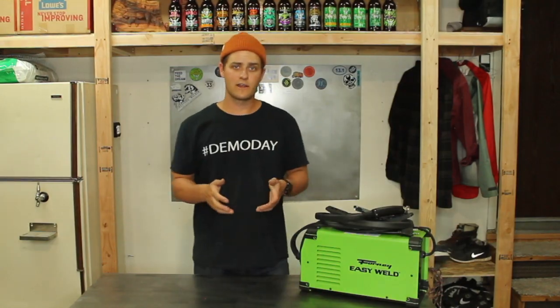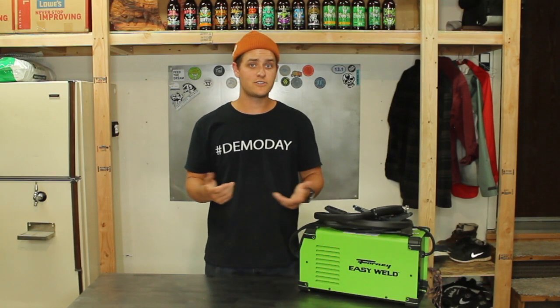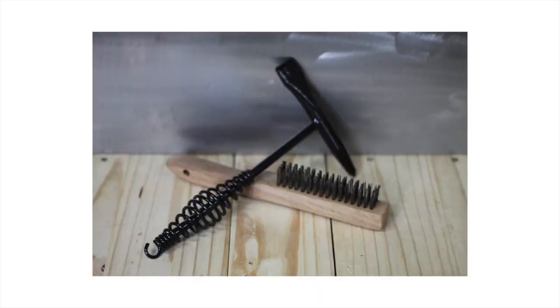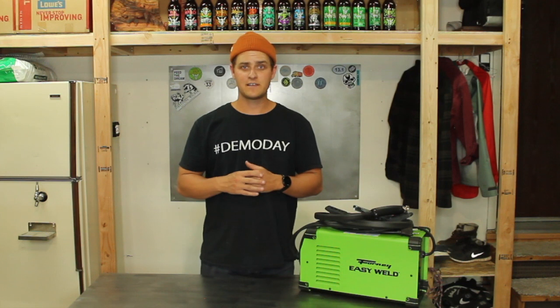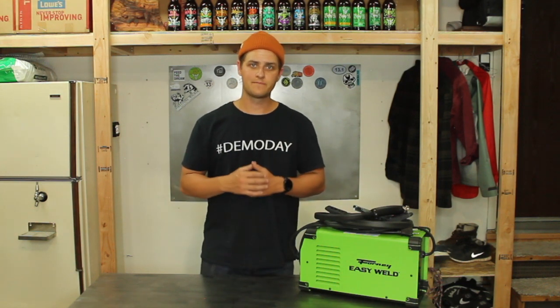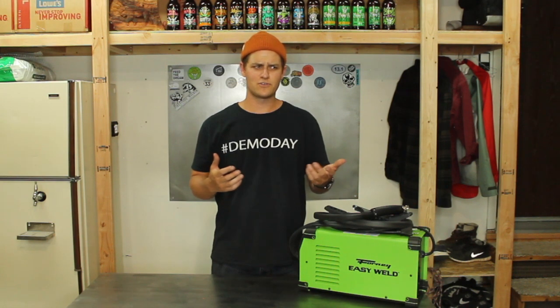The next tool is an angle grinder. To clean up your welds, you can use just a wire brush and a chipping hammer, which I also used. But an angle grinder makes super quick work of it and gives you versatility beyond just cleaning up a weld. And I got my angle grinder on OfferUp from a guy who was drunk one night and decided to sell his tools, so I got a super nice angle grinder for $20.